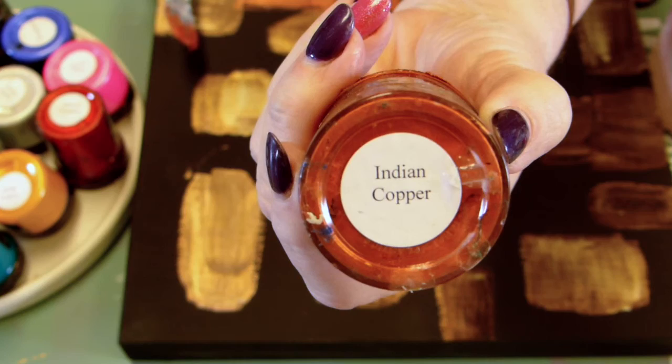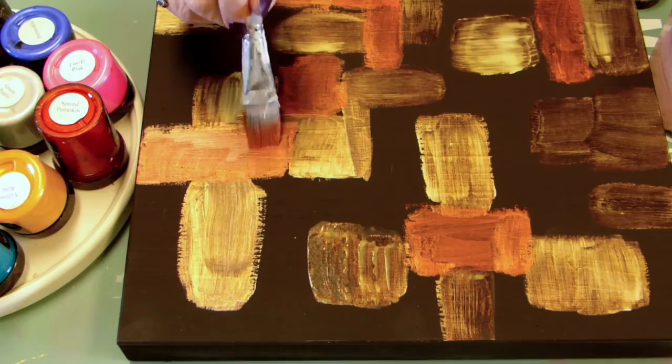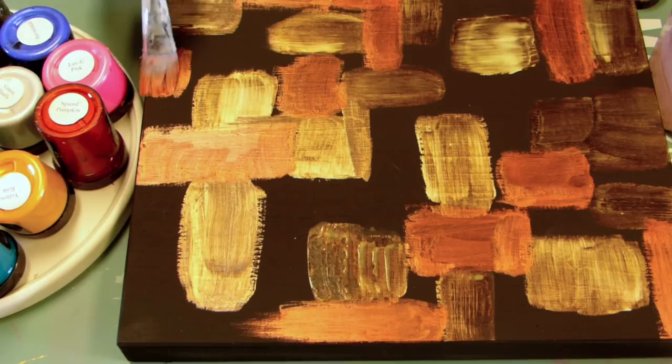I'm just about out of this next color — it's called Indian Copper and I use a lot of this. You can see that it's darker than the first copper, and the first copper is still drying, so these will go even more brilliant and more shimmery as I go. I'm going in between the other paints making more rectangles. Eventually this whole board will be covered in very small rectangles, because anywhere that I have a large rectangle I will be going over it with other paints.